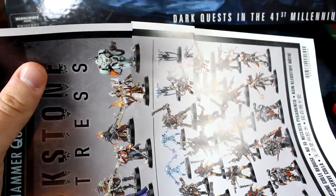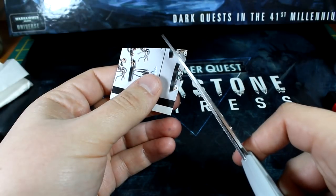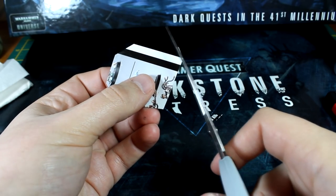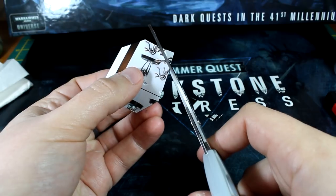So snip out a section of the assembly guide and from that section, cut off the corners to create four small triangles. I'm choosing triangles rather than strips because the tiles of Blackstone Fortress feature triangular patterns, so we can maybe integrate the angles of the paper later on when we paint the bases.